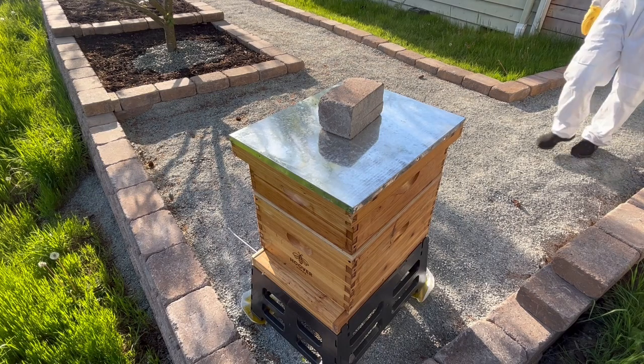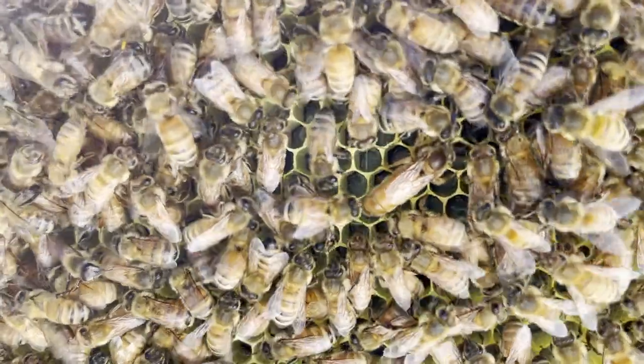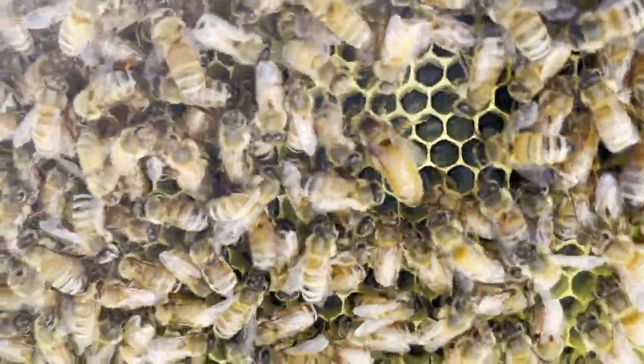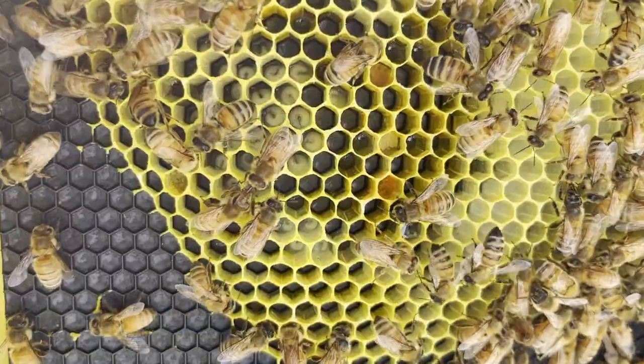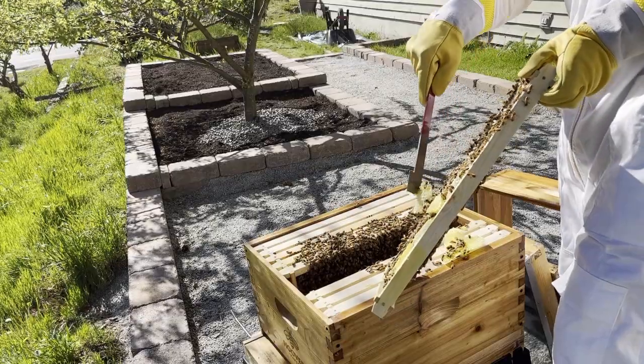Last week, I did my first hive inspection, and it was really cool. I was able to find the queen, see some developing larvae and eggs, and I removed some stray comb.